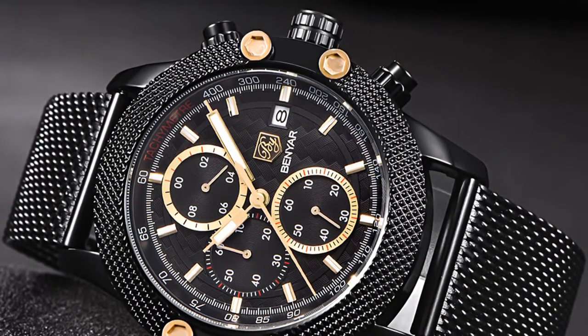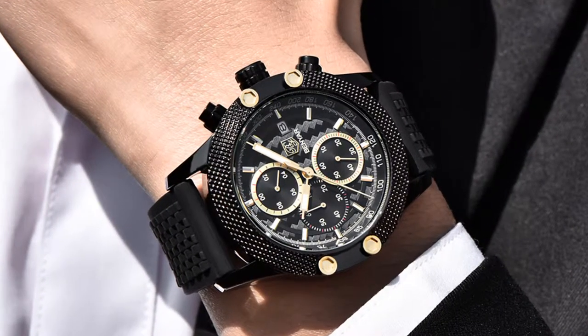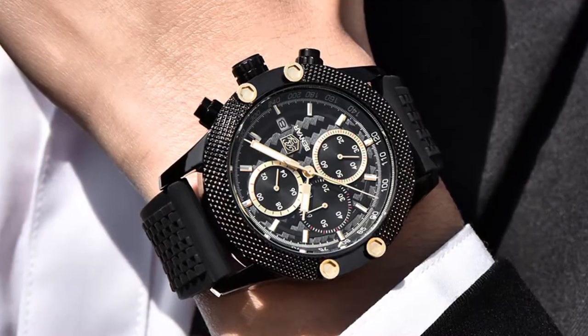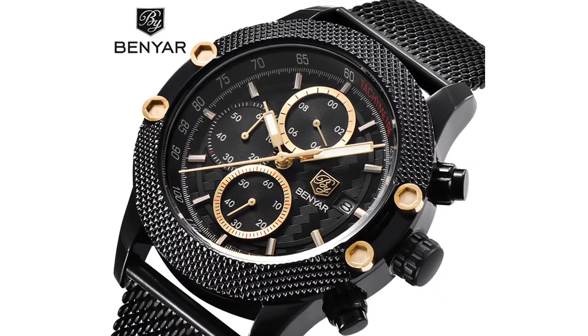This watch's band is made of stainless steel and the clasp type is hook buckle. It also features scratch-proof mineral glass and a water-resistant 3 atmosphere system.